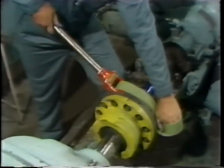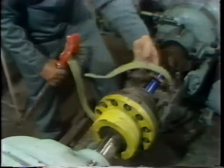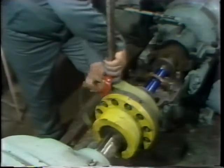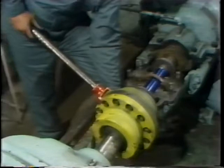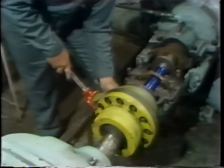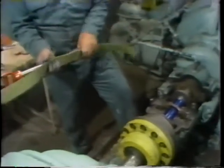He turns the shaft a small amount in one direction, then reverses the strap wrench to turn it in the opposite direction. There's no need to turn the journal an entire 360 degrees — in fact, that's really not a good idea. All you need is a small amount of motion to transfer the dye compound. If you turn it too much, you'll transfer too much dye and get a false reading. After turning the shaft, he removes the strap wrench.